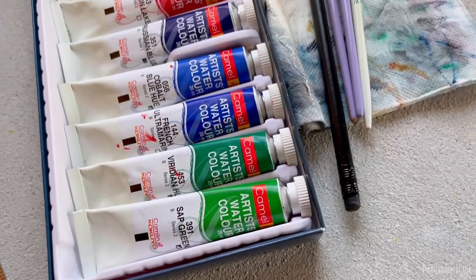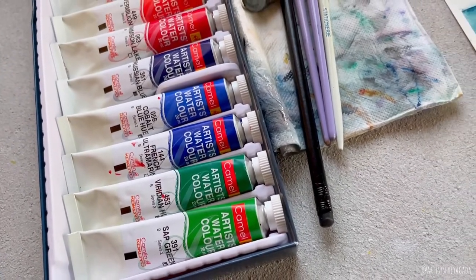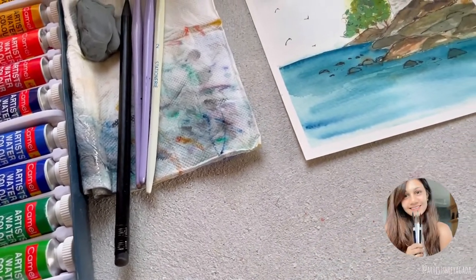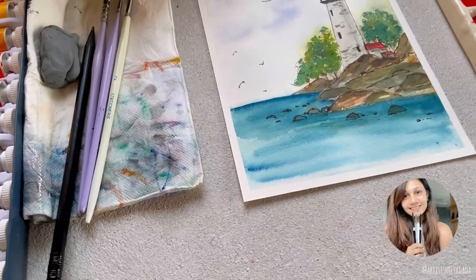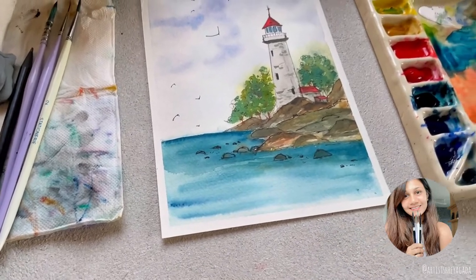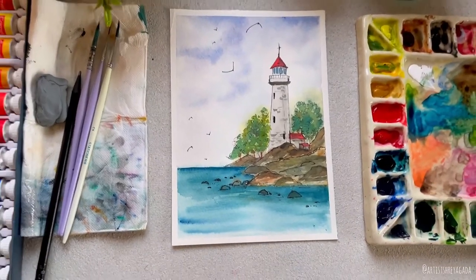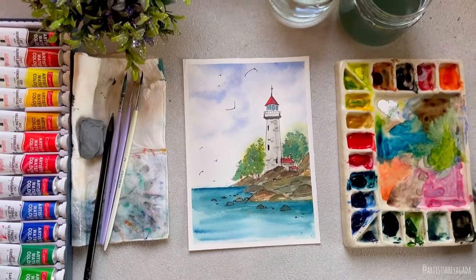Hello everyone, welcome back! If you are new here, I'm Shreya Gada, a full-time artist, Skillshare teacher, and art educator from India. Today we will be painting a lighthouse near the water with watercolors, so let's get started.